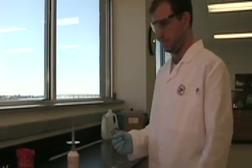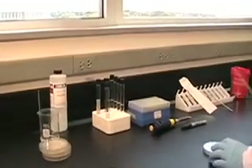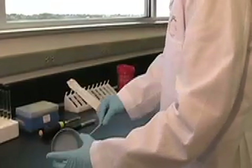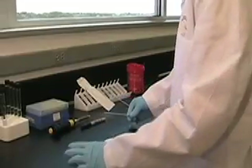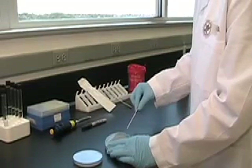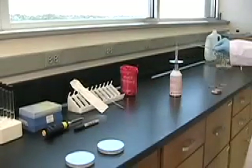Now he'll come over and get a sterile agar plate. And he's going to go back to his starter plate and get some bacteria off the starter plate on the loop. Then he'll clamshell his plate and simply put a spot of bacteria in the middle — and that's it. And he'll re-sterilize his loop.